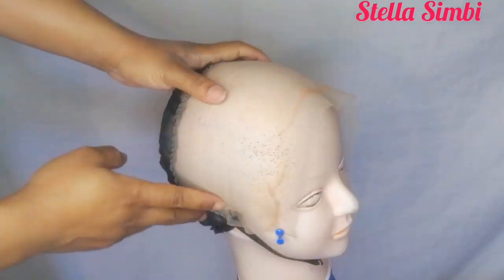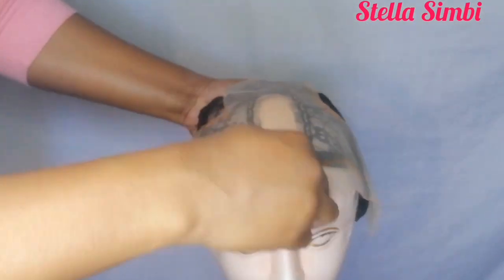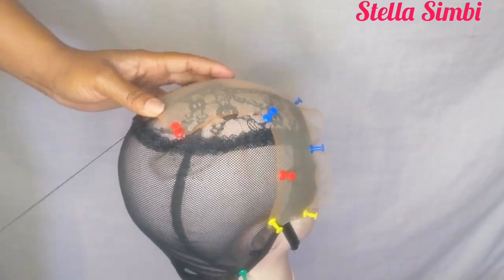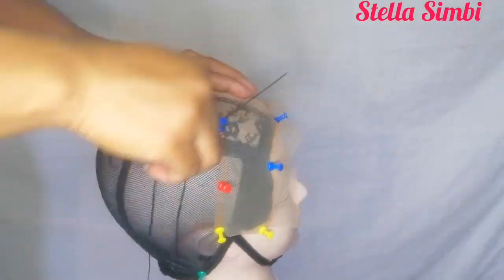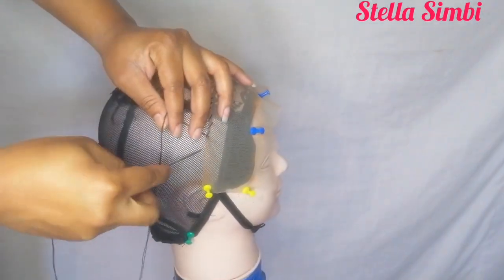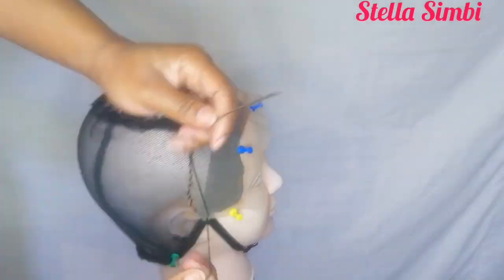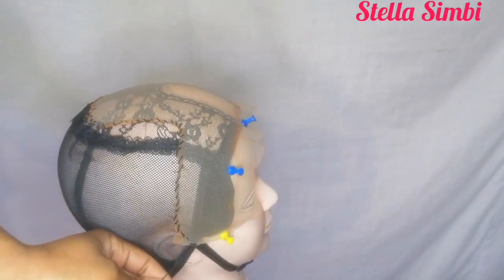For the T-frontal, I fold it to find where the middle part is exactly, then pin it down and sew starting from the middle going to the ear, then from the middle to the other ear. This lace is stretchy, so I had to cut another half an inch because when I put it on my head there was a little extra lace on the ear side that wasn't comfortable. It ended up being 11 inches from ear to ear.